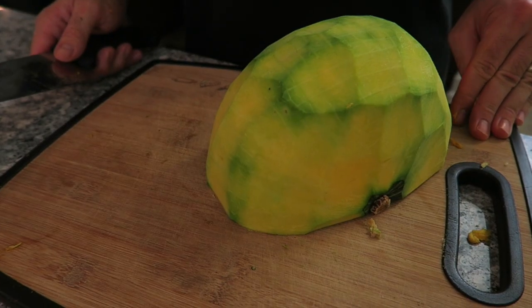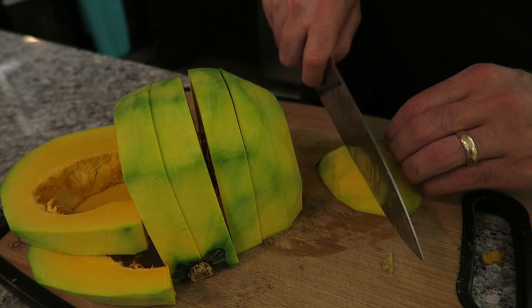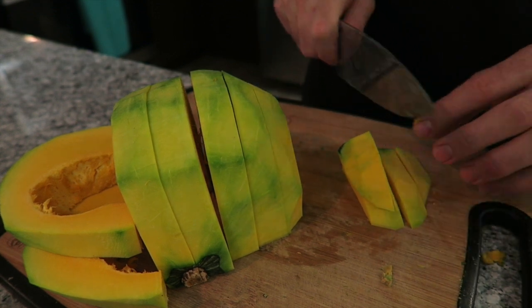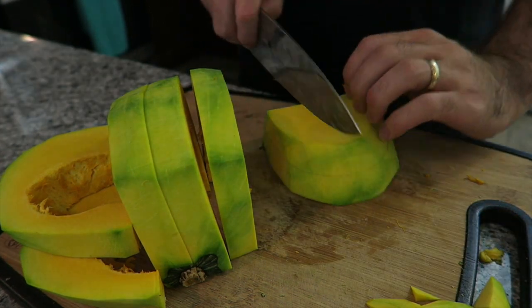Now it's time to dice it into cubes. You're going to cut them about an inch thick. You can use two hands to help yourself get down. Now you've cut it into slices, you can cut it into strips and turn it over again and cut it into cubes. If you want to do two at once, feel free.